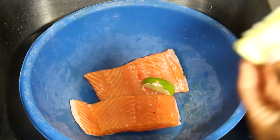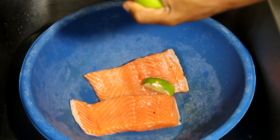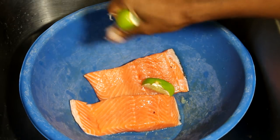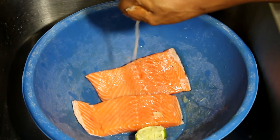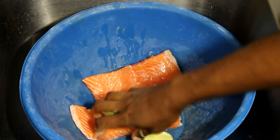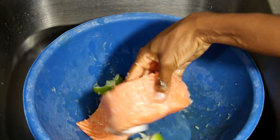Before we even begin cooking our meat, you know the drill — be sure to clean your meat. That will make your meat, any type of meat, taste 10 times better. I like to clean it with lime or lemon, even vinegar, just to remove the fishy smell. And then we're going to continue.